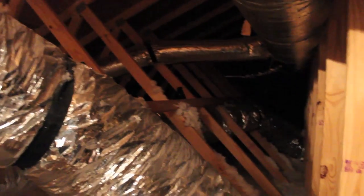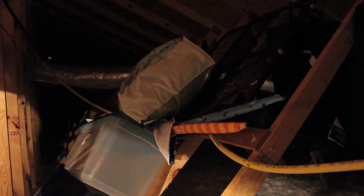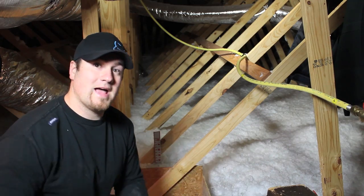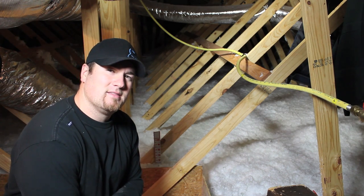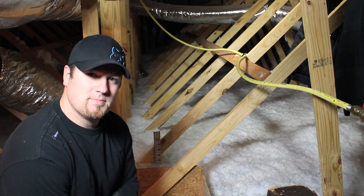So this may be what your attic looks like. You've got some stuff all over the place — Christmas decorations, storage — and then the rest is pretty much just attic space and unused space. Most people are going to have a little space like this in their attic that's not really being used for anything, and it's a big waste of space.